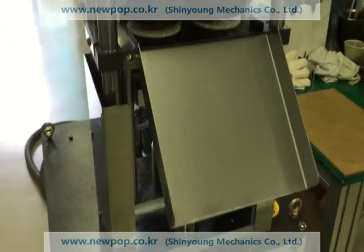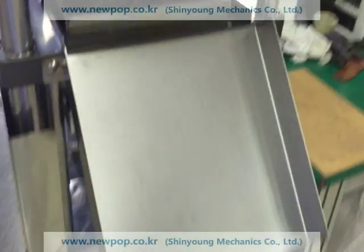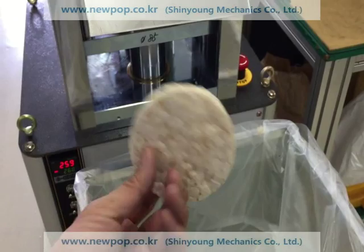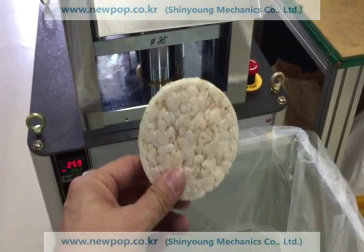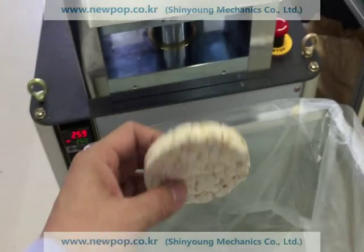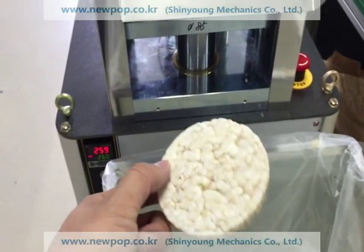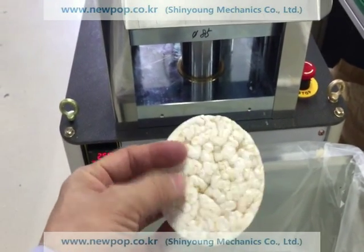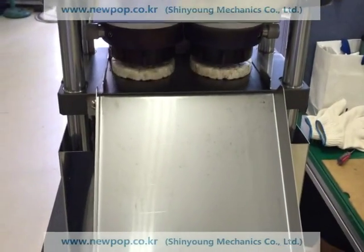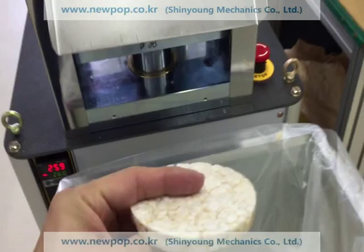This machine is 85 round, model 8502. Two pieces of 85 round rice cake every 10 seconds. You can change the speed from 8.5 seconds to 15 seconds. For raw materials, 10 seconds is recommended.